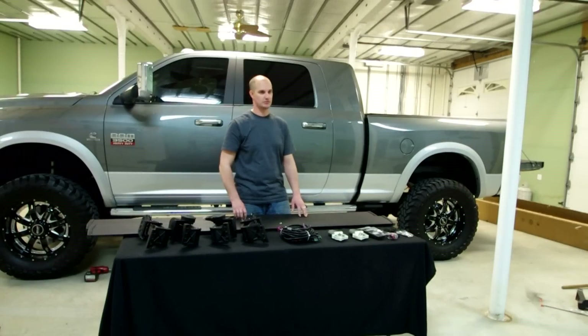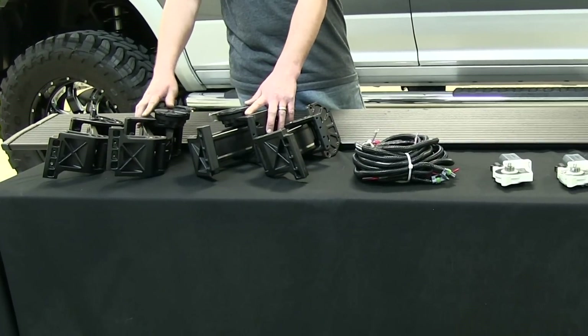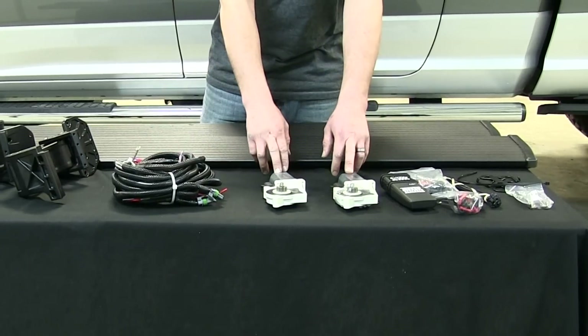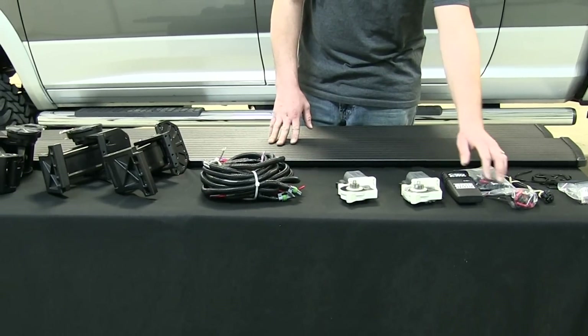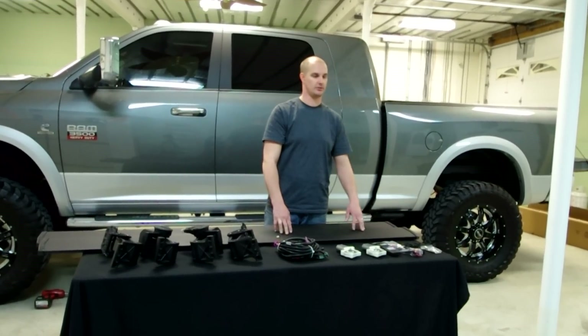The kit includes two steps — driver and passenger — two motor assembly arms, two idler arms, a wiring harness, two motors, the controller, LEDs to mount on each side to illuminate the steps, and all the necessary hardware to install.